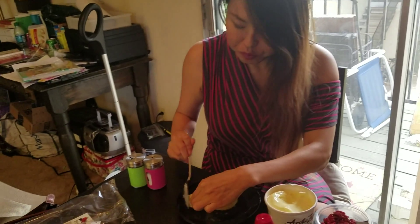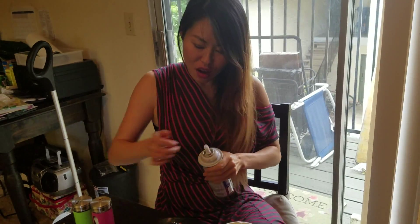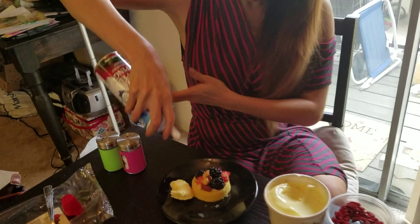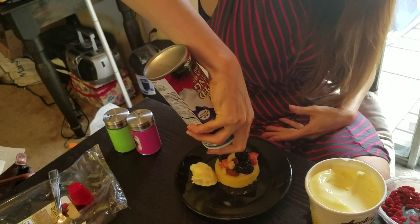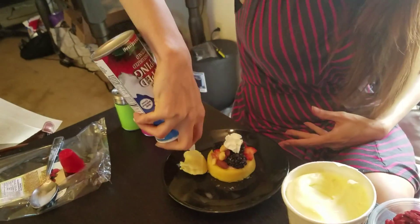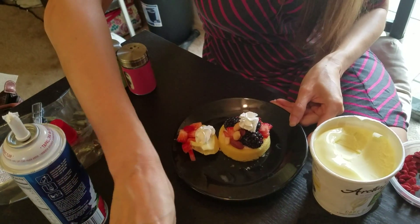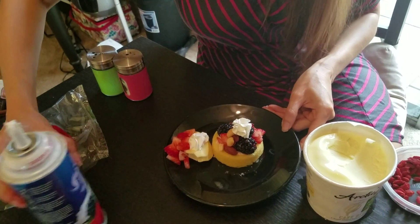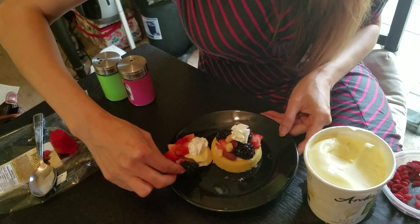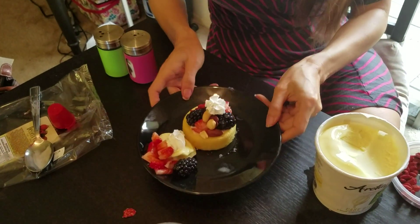That is a beautiful dessert with some whipped cream and some more berries on the side. And there you go — our very low-calorie dessert.